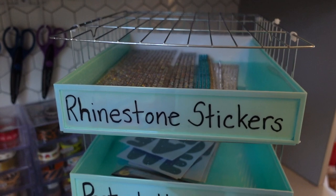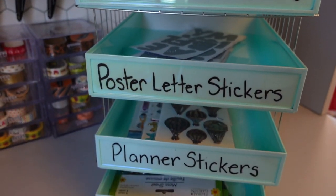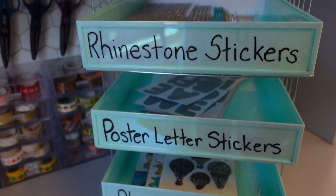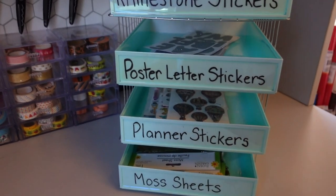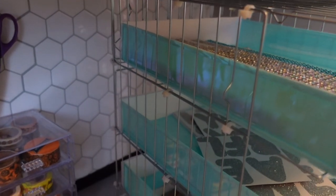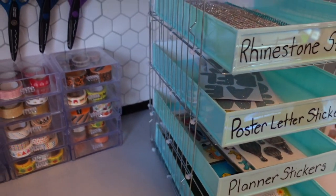Here's the finished product — I am so happy with how this project turned out. I love that I'm able to organize bigger sheets of stickers on my craft room desk. I also think that using a dry erase marker will make this an easy organizer to use because I can easily change out whatever I would like to store and organize in it.